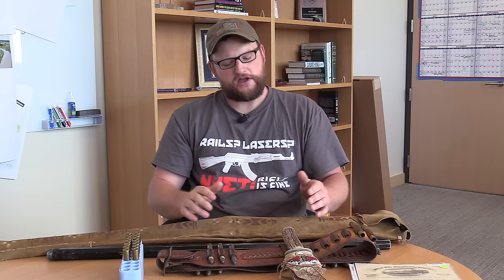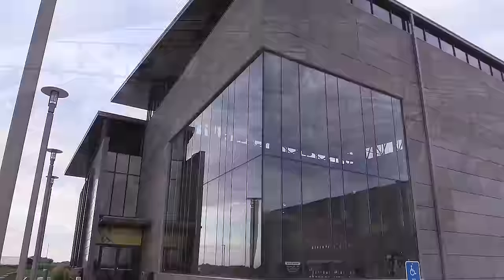Alright, welcome back everybody. This is Eric here with IRAC Veteran 888. Today we have a very special treat for you. I am here in Brunel, Iowa at the Brownells facility — the new retail facility — and I have a very special rifle to show you guys.